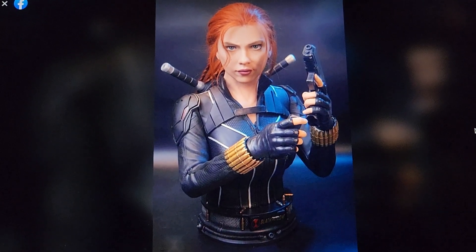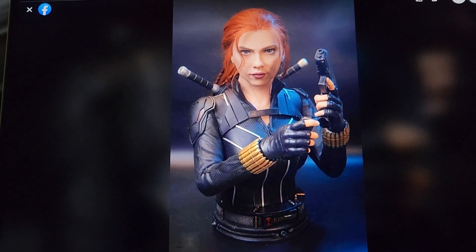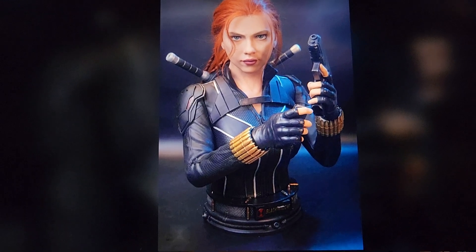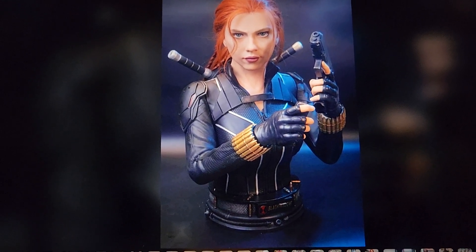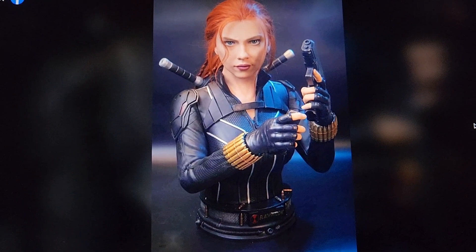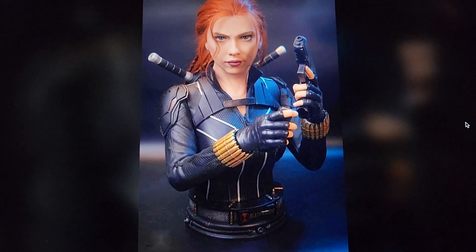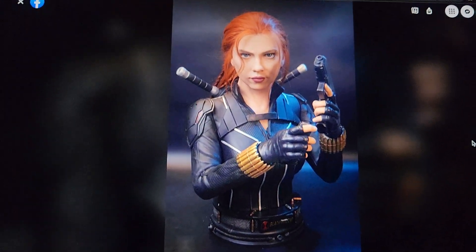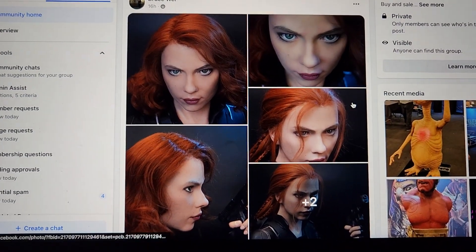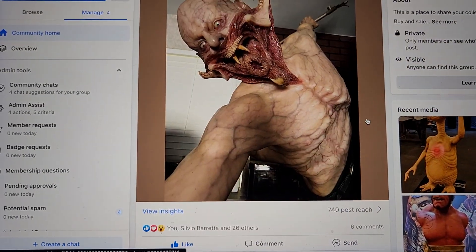Queen Studios has already advised they are not making a Black Widow bust due to licensing, which means no other studio is likely to make one either. So if you want a Black Widow bust in your collection, this is really your only option. Inner Studio has also made another Black Widow, but I'm not a big fan of that one — the likeness is off and it looks kind of weird.